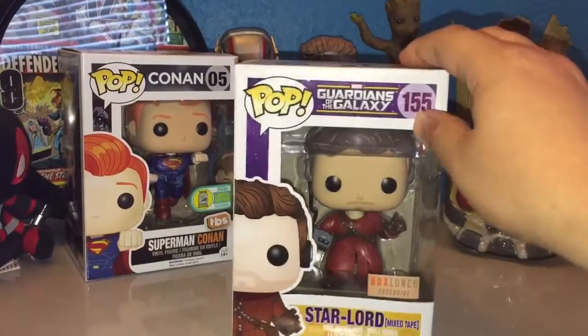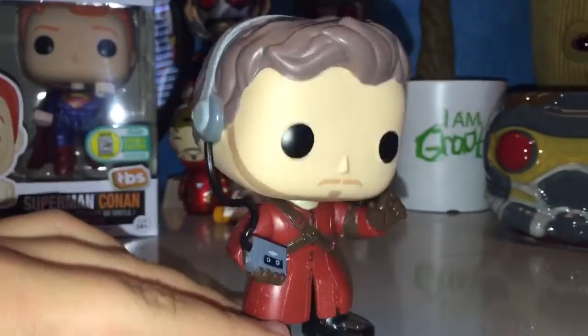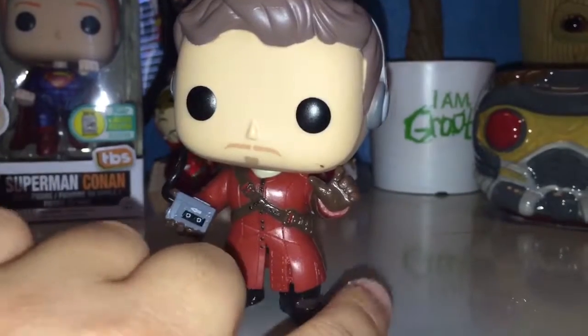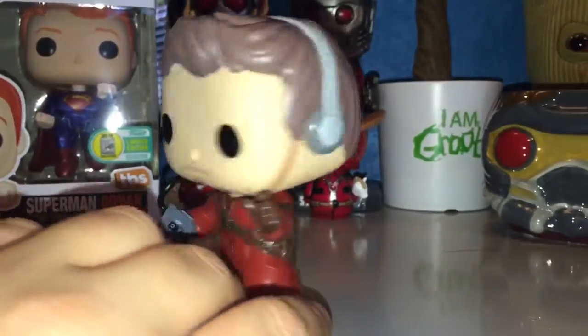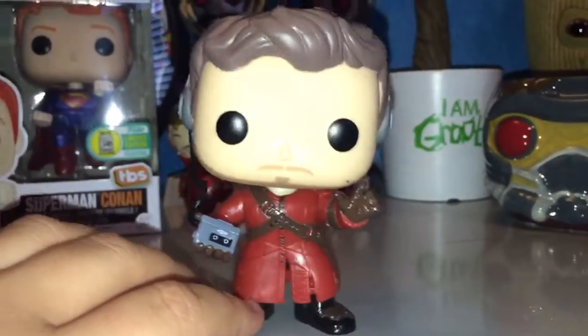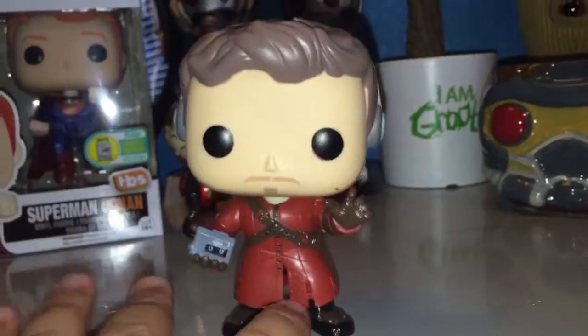Let's do the one thing I love to do most — pop them open. Boxlunch Star-Lord with the Mixtape, one I wanted so bad. Look at this thing. I mean, it is beautiful. Little paint smudge there, but I just don't care. You got the knapsack, you got the bobble and the headset.